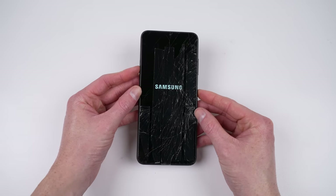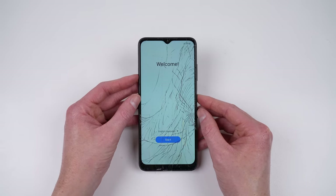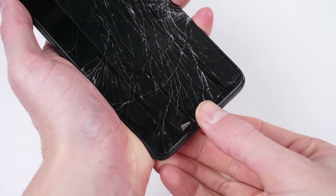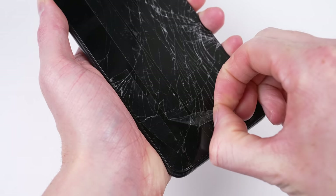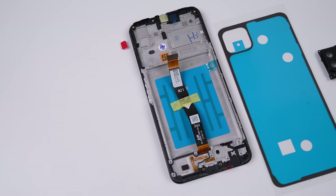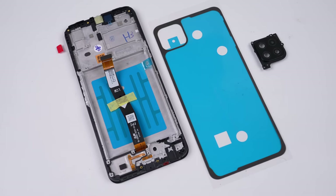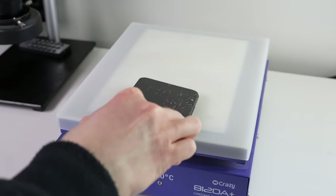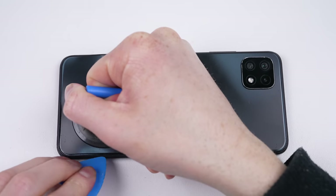Once it's unboxed, we can see we got the phone we paid for and it functions just fine. However, the display is badly shattered, and it looks like someone's been trying to use this, as evident by the sticky tape that's been applied over the front screen. To repair this particular A22 5G, we're going to need a display assembly, adhesive for the rear panel, and a camera lens. I'll move the device over to a heat plate for a few minutes to loosen up the adhesive securing the back panel.